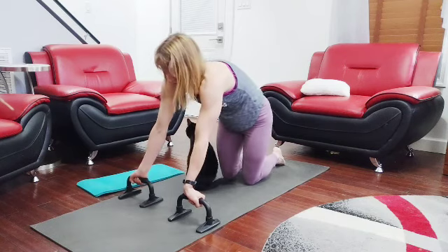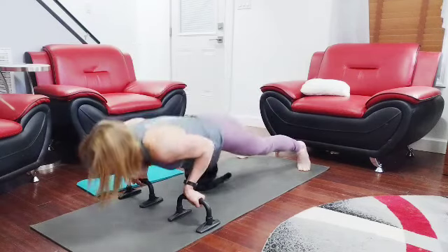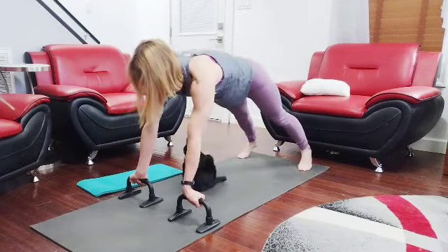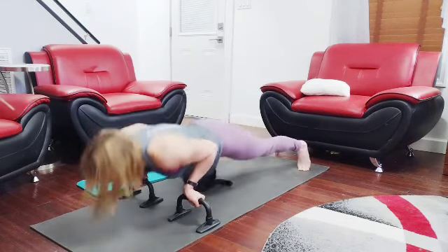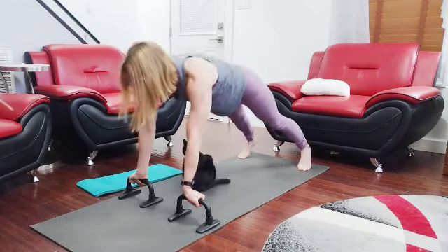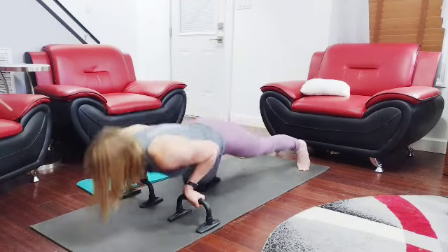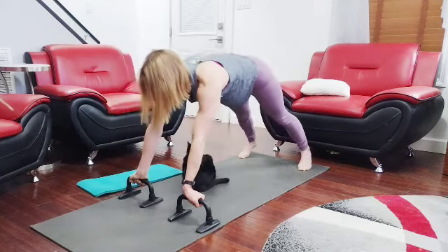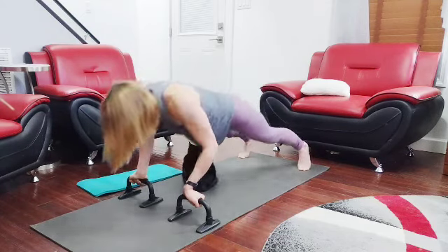Hands up, ready — step back. One, two, three, four — the cat doesn't move, I hit him every time — five, six, seven, eight, nine — fifty!